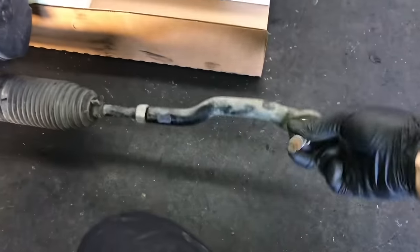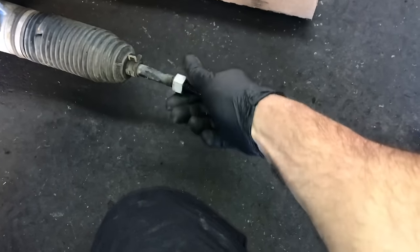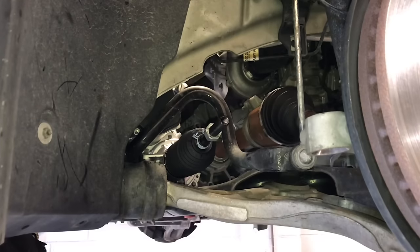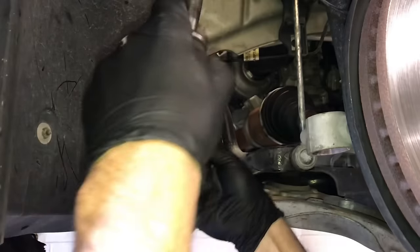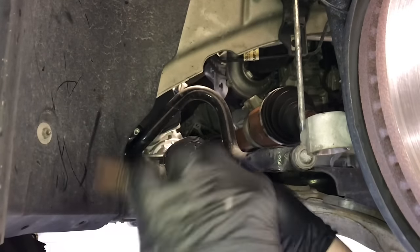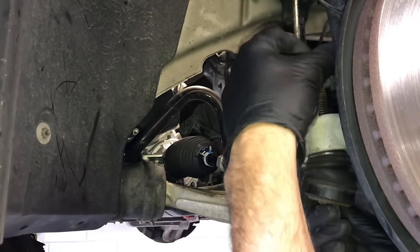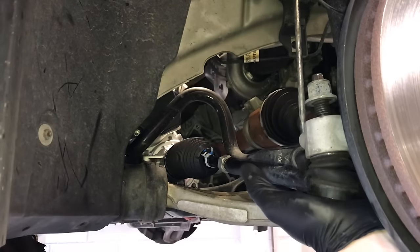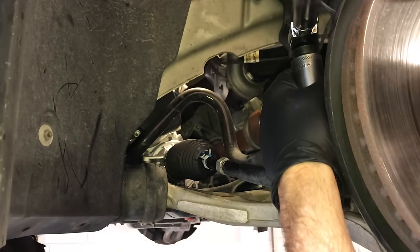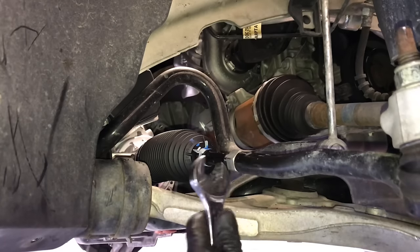Switch over to the rack and take off the old outer tie rods, counting exactly how many twists it takes to come off — on mine it was 23 turns. Take the jam nut off and transfer it over to the new rack. These parts don't come with the replacement unit, so if any are in bad shape, replace them. Spin on the jam nut, then spin on the outer tie rod the exact same number of turns you removed it — that way your alignment will be in the ballpark. Do that for both left and right sides. Stab the tie rod back through the spindle, start the nut, and torque it down to 111 foot-pounds. Repeat on the opposite side, then tighten up the jam nuts on the rack.